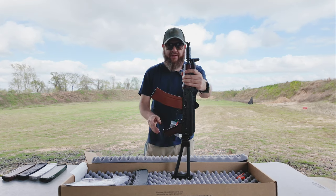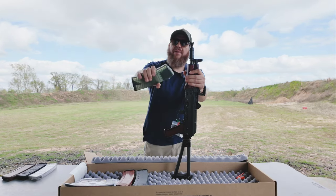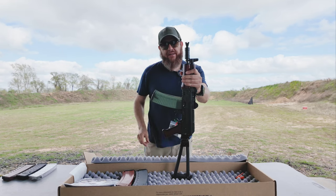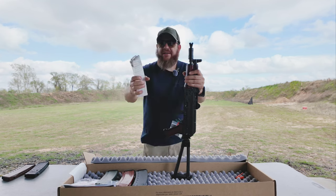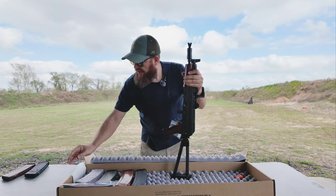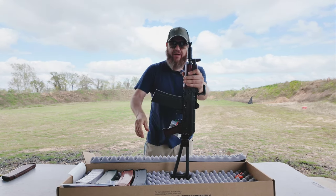Now I have the FB Radom clear mag — let me try this. It clicked in, it's not wobbly, it worked. I've got the AC Unity clear mag — locked in also, no wobble at all.